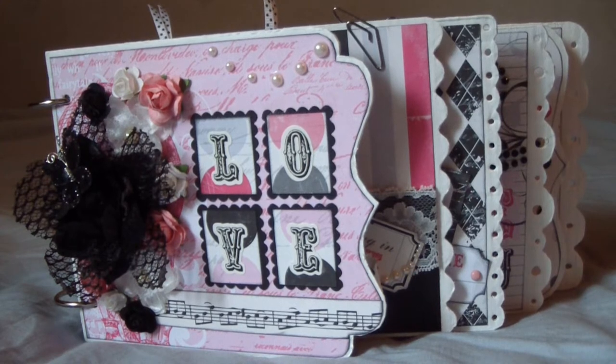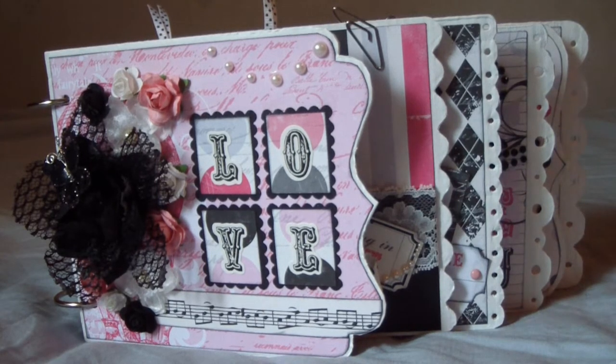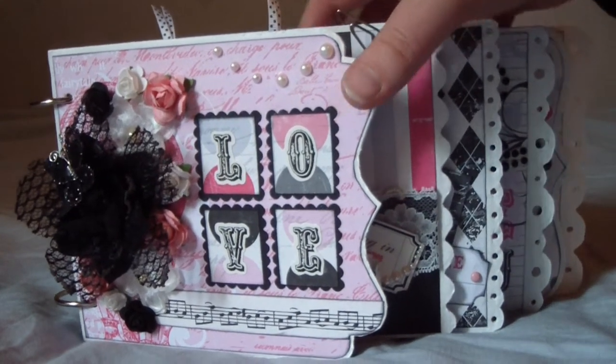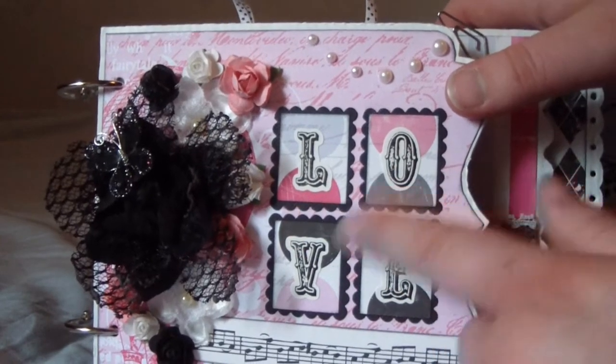I haven't been able to craft that much lately because I just got a job and I'm very happy about it, but it gives me less time to craft. It's good that I finally have a job. Let's start now and show you the album — so this is the front, and I titled the album Love.